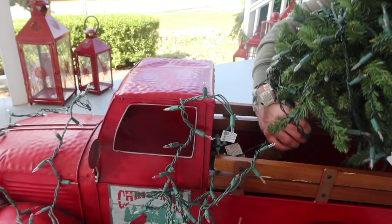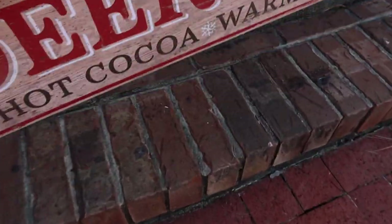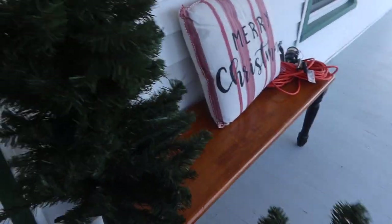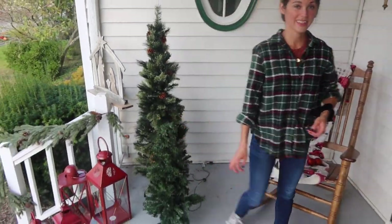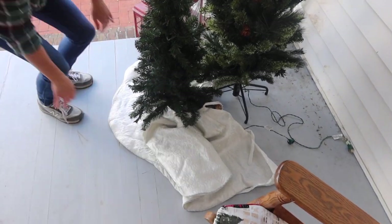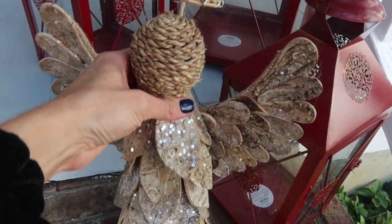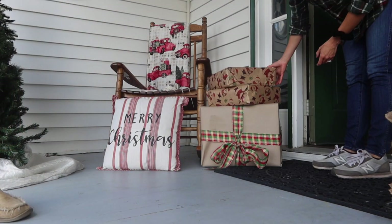Time to warm up the space and add some character by placing various signs around the porch. We discussed where to put the little cutie and whether to do both trees together. These are empty Amazon boxes that we wrapped with various prints and ribbon so that the photo would have personality.